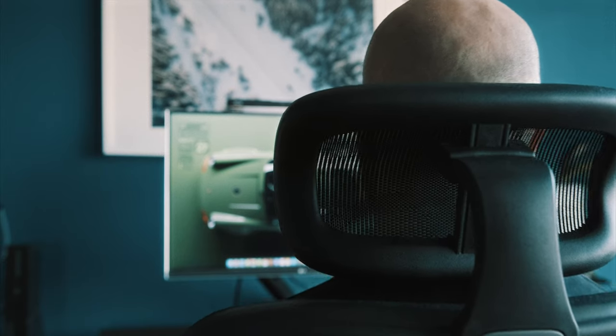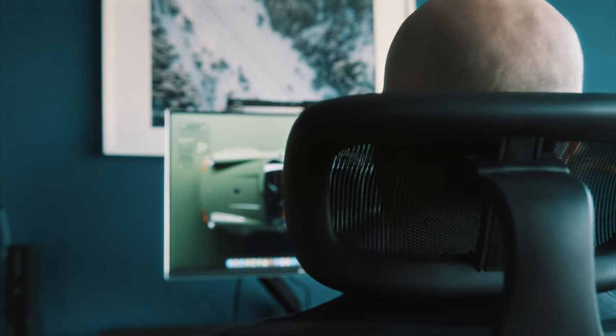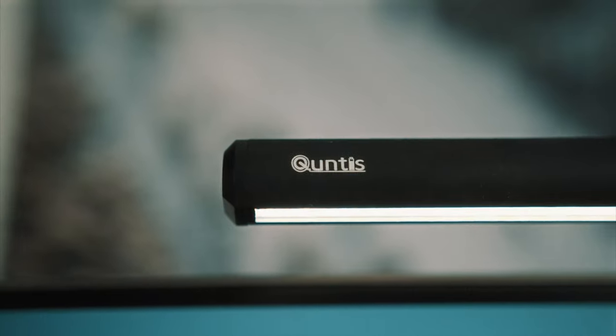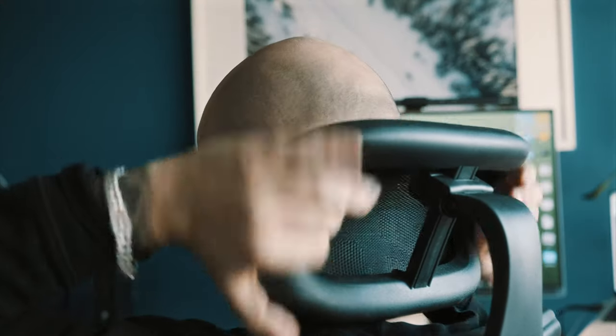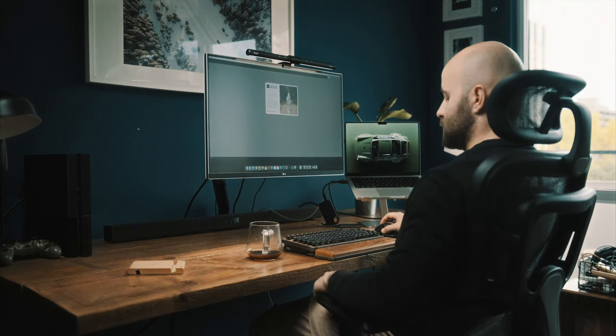The one thing that was a must-have for me was the neck support. I really wanted the chair long enough to have a neck support. I like to have a contact point so I know if my neck is placed there, I'm in a good posture while sitting. So it acts as a good reminder.